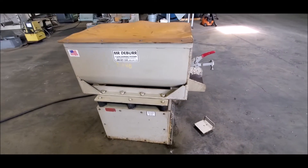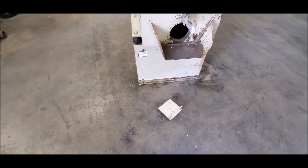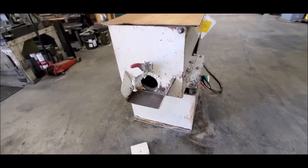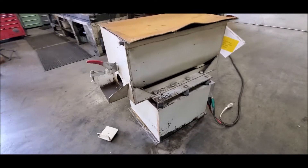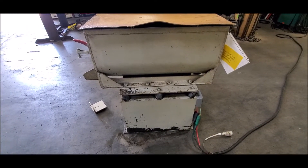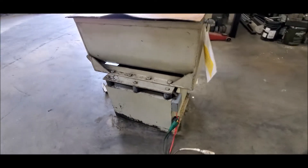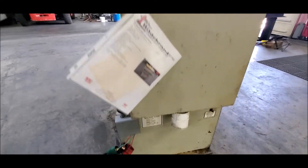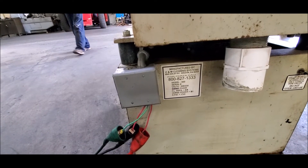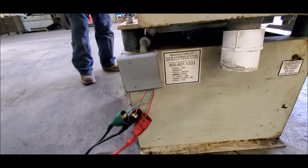I'll walk around here — there's the plug for the end. We do have some media that goes with this, exactly what I don't know. This is wired for single phase 220 volts. There is no control for start-stop; we're wired direct.